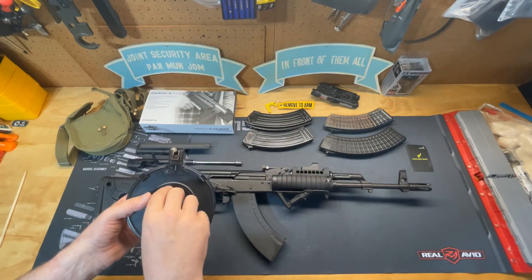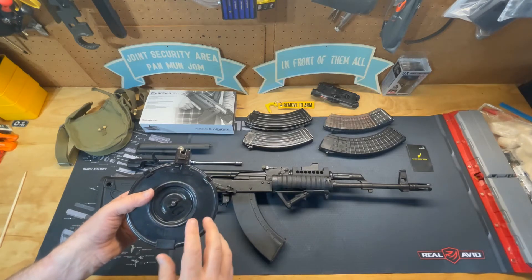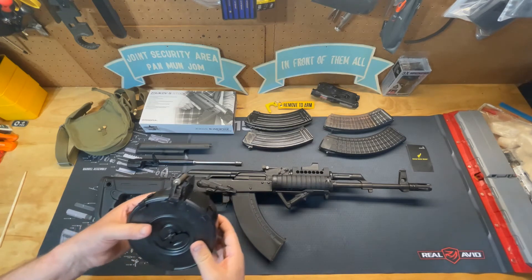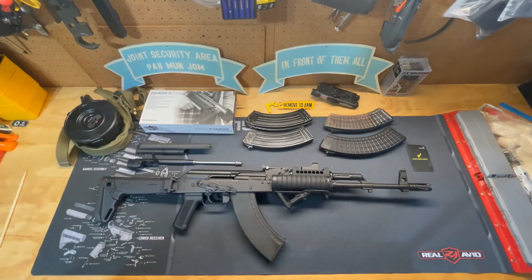To activate it — to wind up and put the spring under tension — you just turn this knob four full turns or eight half turns and your magazine drum is ready to go. It comes with a nice carry bag that you can throw over your shoulder.